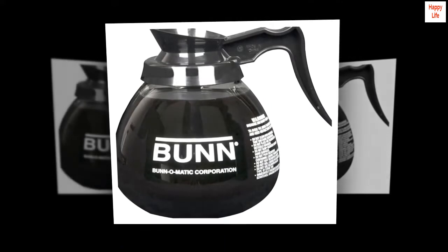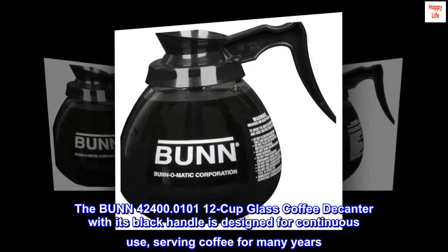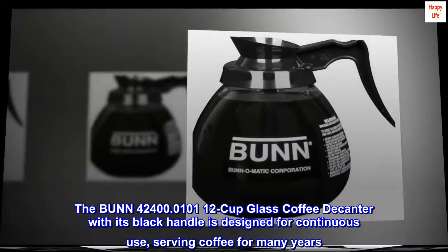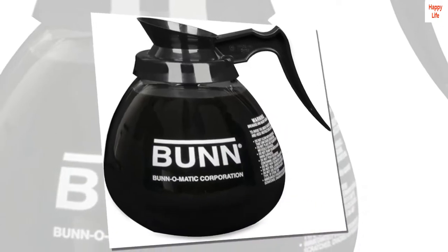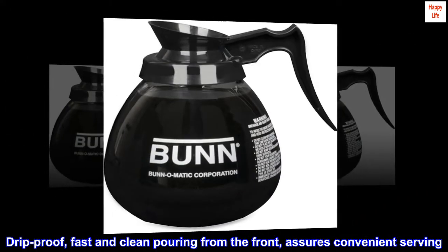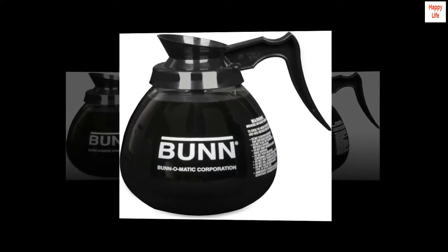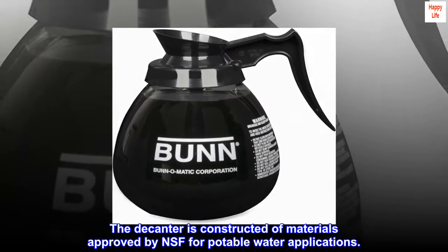Product built to North American electrical standards. The Bunn 42400 cup glass coffee decanter with its black handle is designed for continuous use, serving coffee for many years. Drip-proof, fast and clean pouring from the front assures convenient serving. The decanter is constructed of materials approved by NSF for potable water applications.